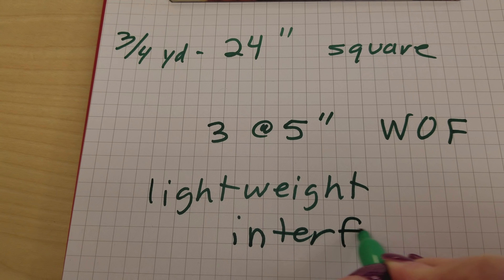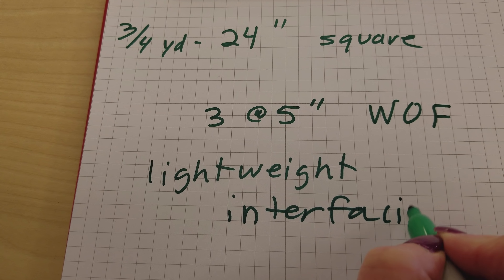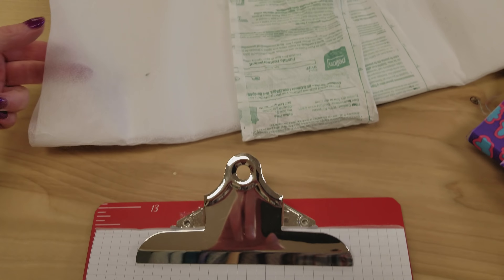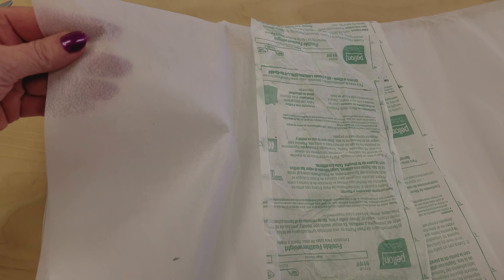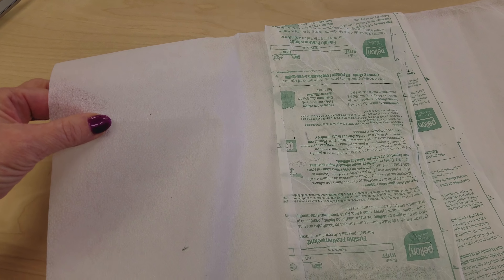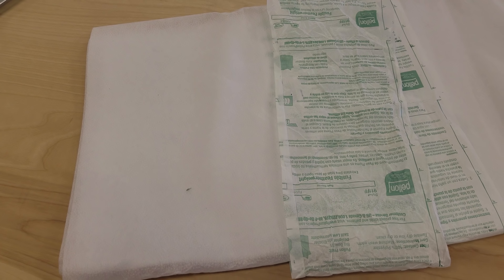You want the interfacing really lightweight and it should be fusible — it's a lot easier to work with. I'm using this Pellon product here, an iron-on fusible lightweight interfacing, and that's going to go in the waistband. You can skip using it, but the waistband really will hold up better and the ties will look much better if you use the interfacing.